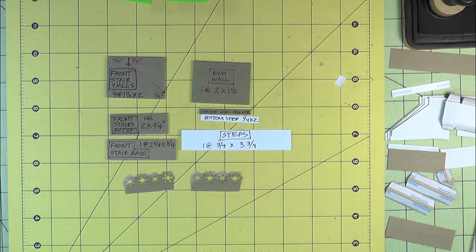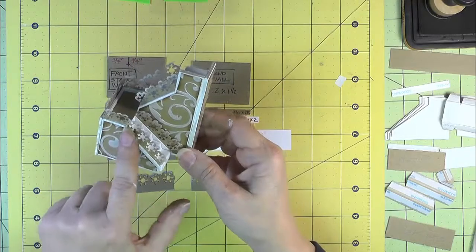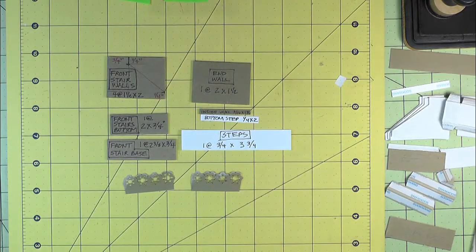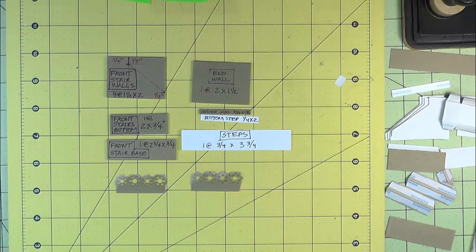We have one more unit to do for the stairway that goes from level one to level two — the small part in the front. We're going to take the skills that we've learned in making the previous two stairwells and put them to good use here.